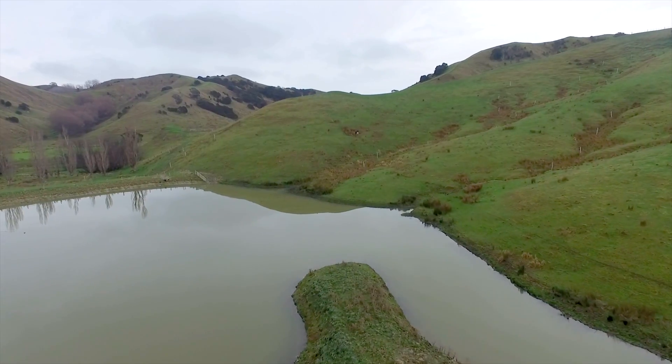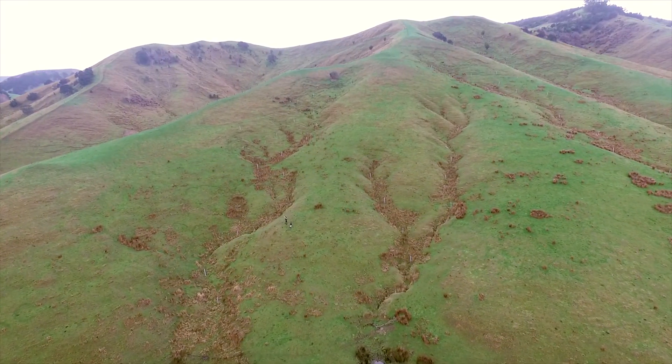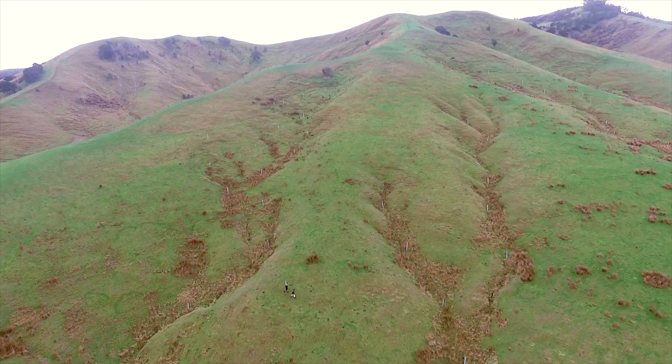Here we are in the Wairarapa and right behind me is a hill country face. It is a south-facing slope. The lower part of it is easy rolling. You can see gullies moving up through the face and at the very top there's definitely some erosion occurring.